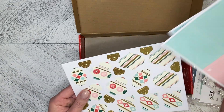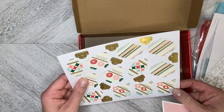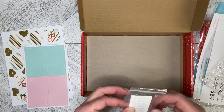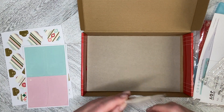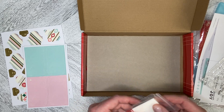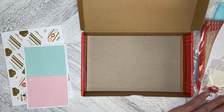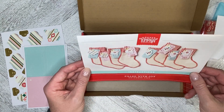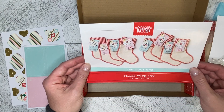We've got all of our die cuts — our eight tags and our eight additional pieces. And then we've got some adhesive dots, some dimensionals, and all the little pins to put everything together. So that is our November 2024 Paper Pumpkin kit from Stampin' Up called Filled with Joy.